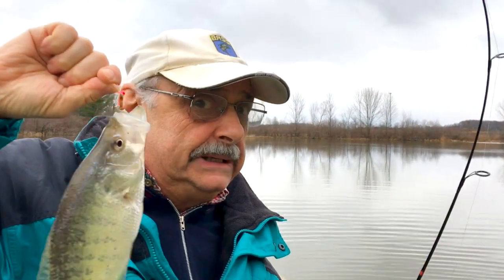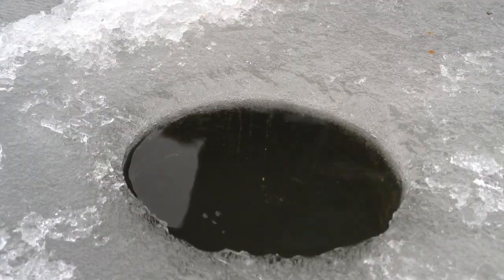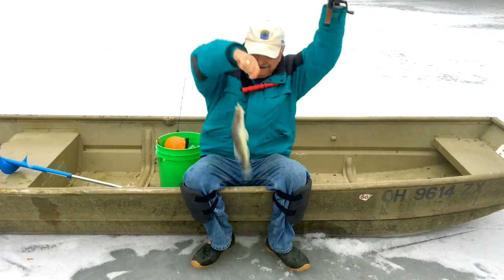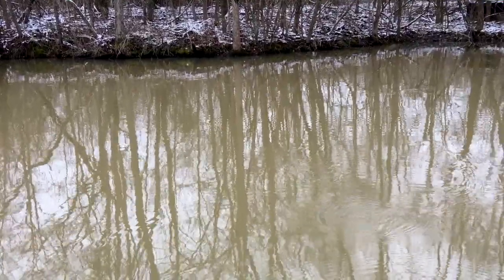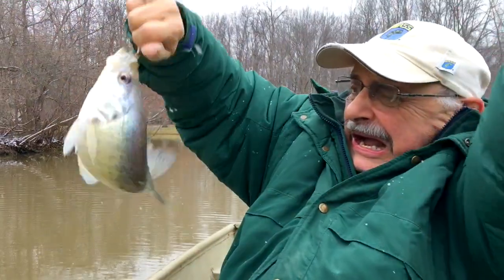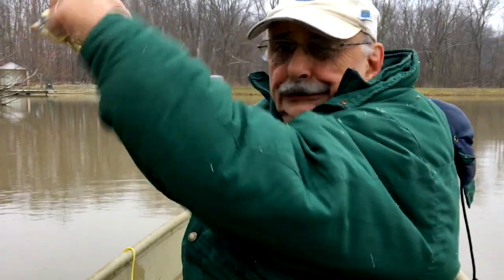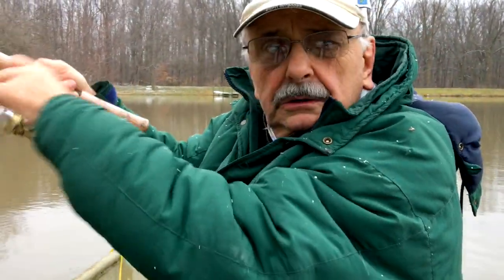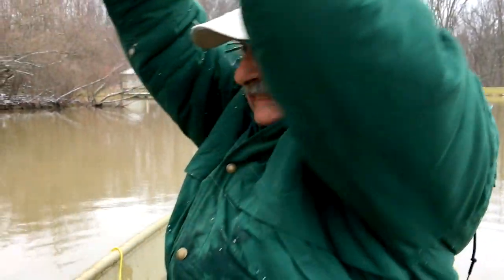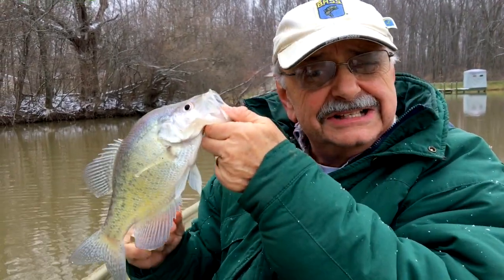Wow, they're running big. A big one. Look at this — a crappie. Got one. Look at the size. Another crappie, and look at the size on these guys.